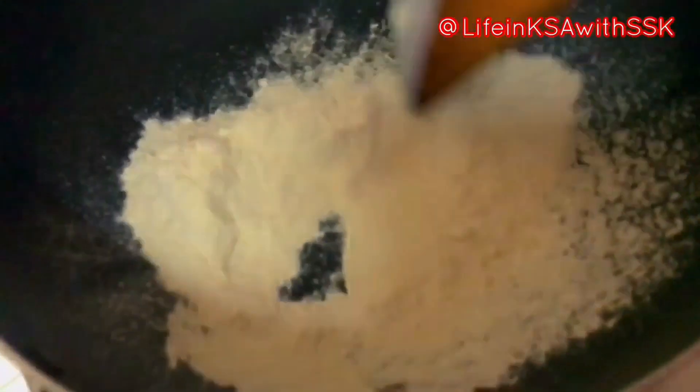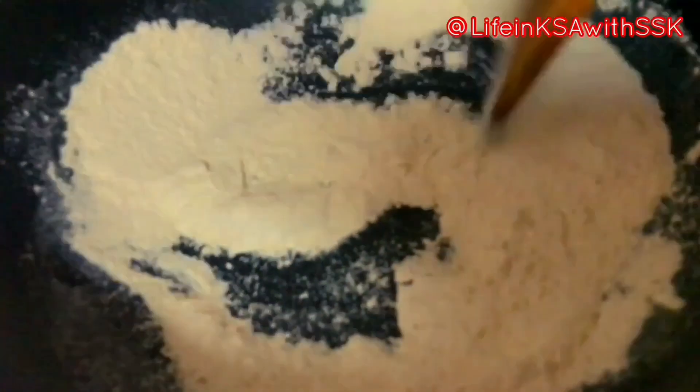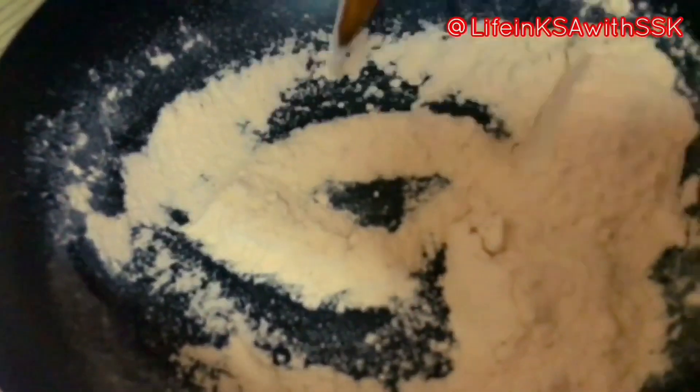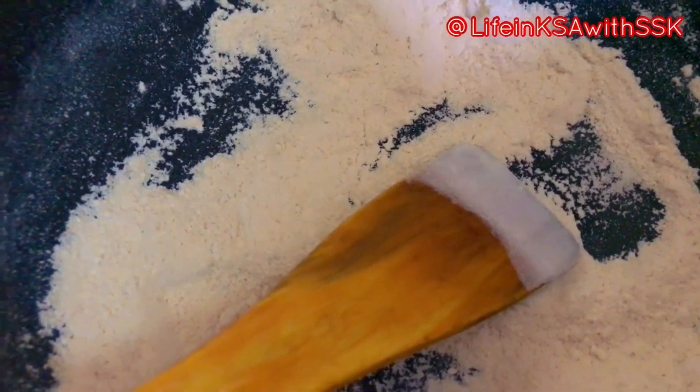In a pan, I have half a cup of gandum (wheat flour). We have to dry roast it in a pan. When the smell comes and the color changes, it is done. The taste will be amazing. We will dry roast it here.